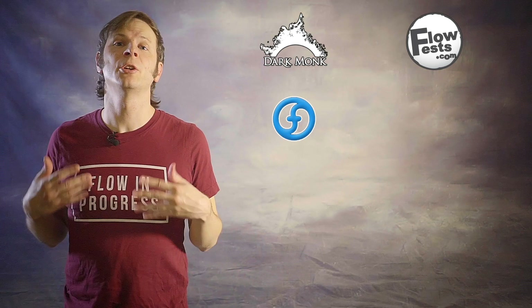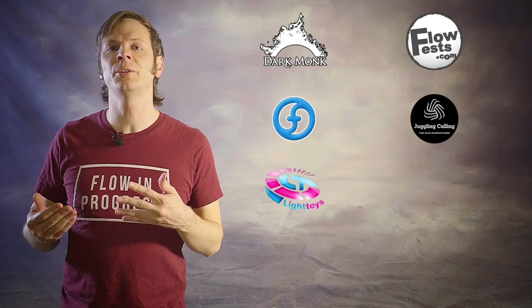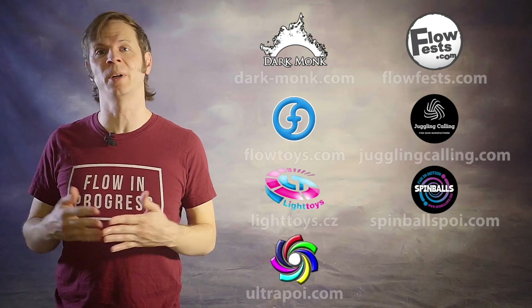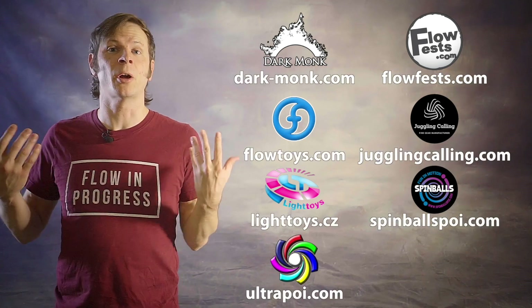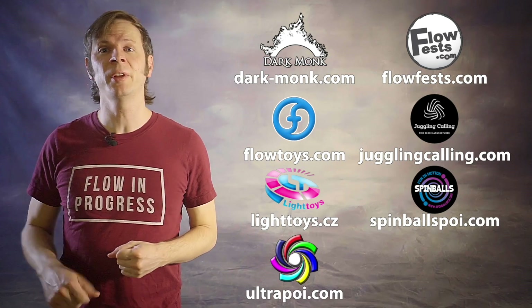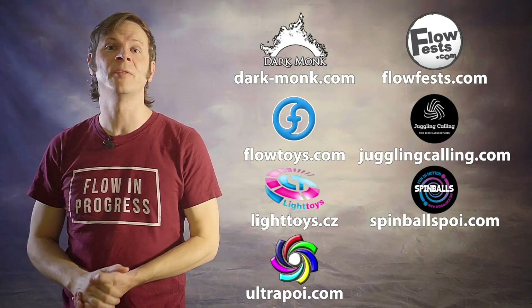Before we dive in, I just want to give a quick shout out to the friends of the channel. Big thanks to Dark Monk, Flow Fests, Flow Toys, Juggling Calling, Pyroterra Light Toys, Spinballs, and Ultra Poi for helping to make the videos on this channel possible. You can learn more about all of these amazing businesses and what they're doing to support flow artists like yourself by checking out the links down in the description.